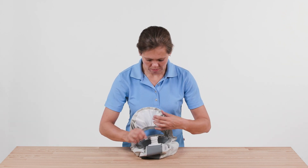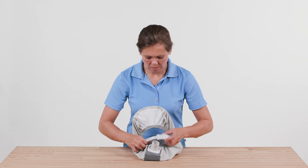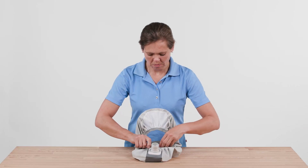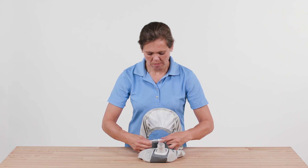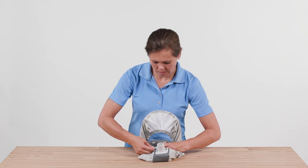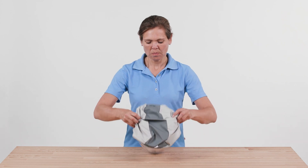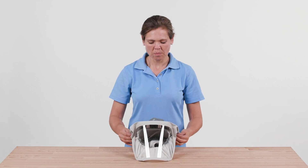Adjust the support ring to your size using the quick adjustment system. Press with your thumb and forefinger into the notches to help with the adjustment. The numbers to adjust the head circumference correspond to the head circumference in centimeters. Furthermore, five levels are available for adjusting the head height, with level 1 being the smallest and level 5 being the largest setting.